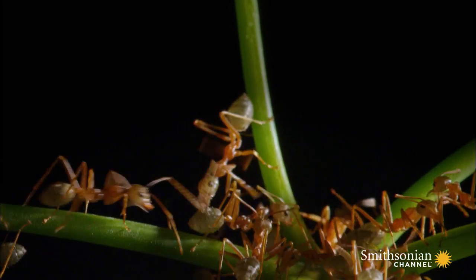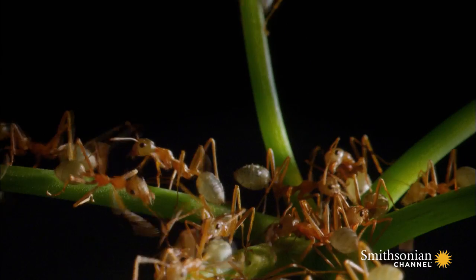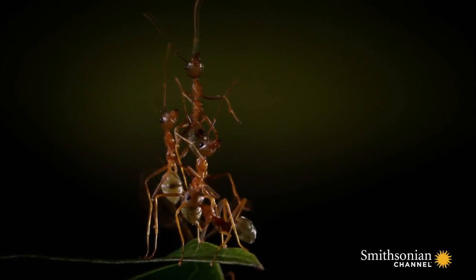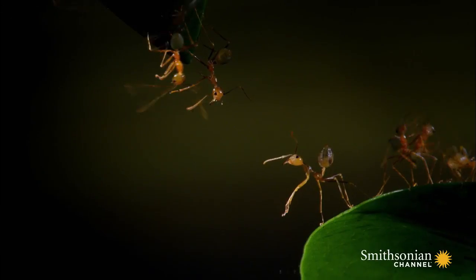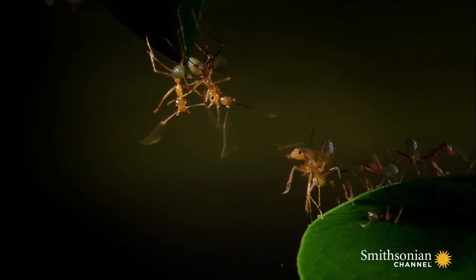The family seems to have found a suitable location. Climbing on each other's backs, the strongest ants reach across the gaps and pull the leaves together.